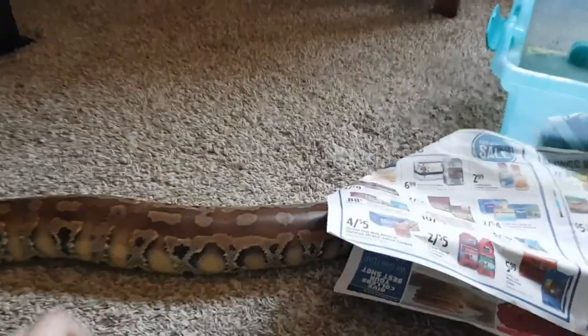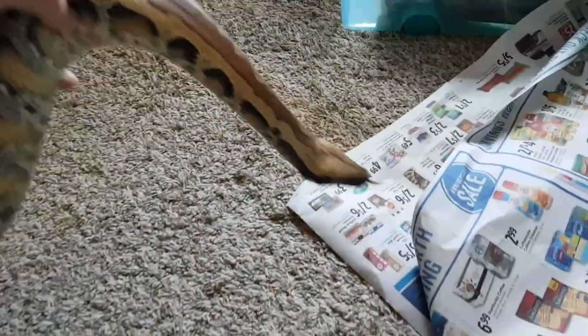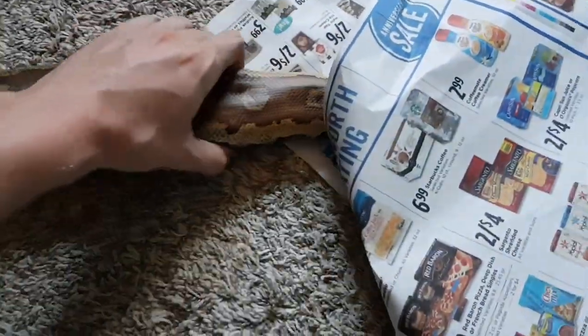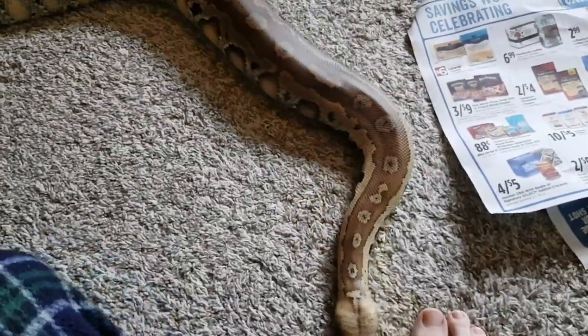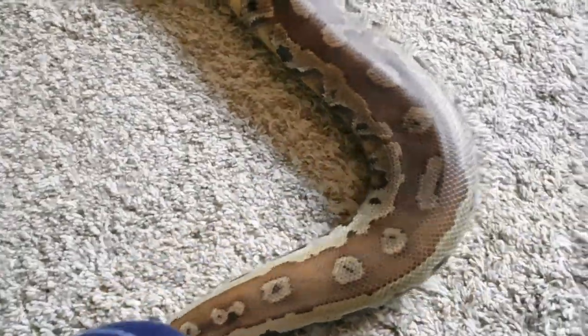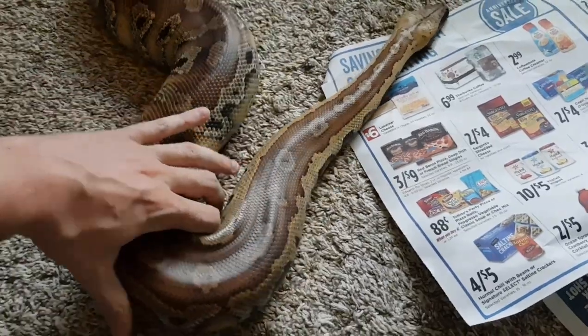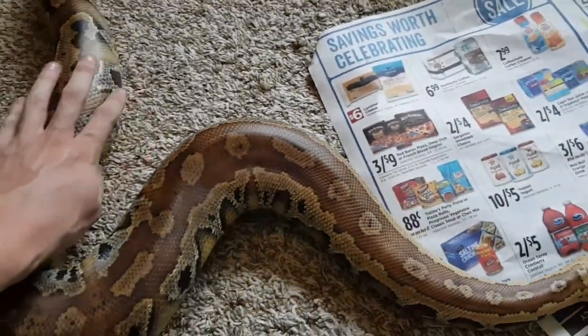They are a bit intimidating, but that's why they're best left to more intermediate to experienced keepers. They are great snakes. She has tamed right down — you can see their patterns on her. They are just beautiful, beautiful snakes. They are a rewarding species to keep. There's nothing really horrible I'd say about them, but they definitely require their own set of care guidelines compared to a lot of other species. She's doing great. I hope you found this video resourceful, and maybe I convinced some of you to get a blood python in the near future.